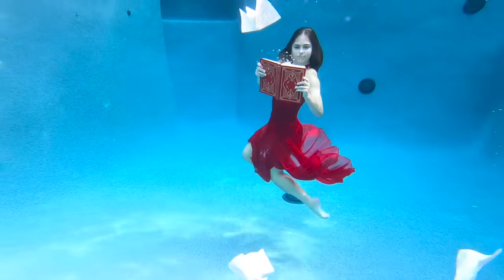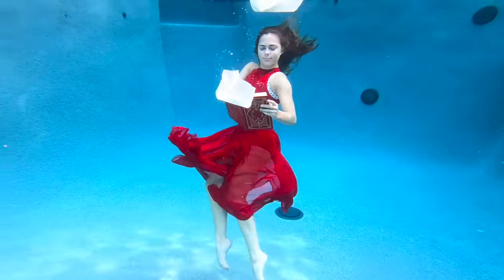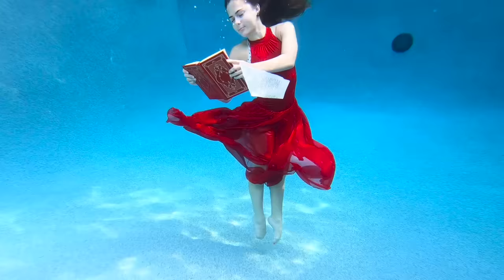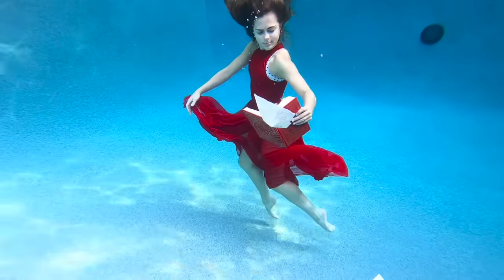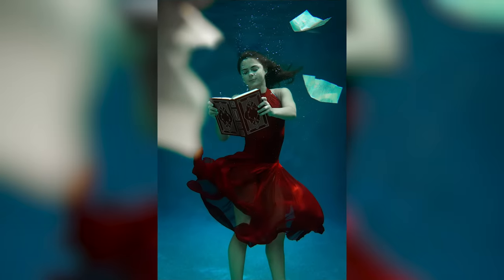Now we're moving on to the book shot. It's probably the hardest one because it has the most pieces to it. But I think if I can get it, it'll be a really awesome shot. Camry always has really innovative ideas and she's really easy to work with, so those ideas can come to life. We just work as a really great team and Camry's great with the camera.